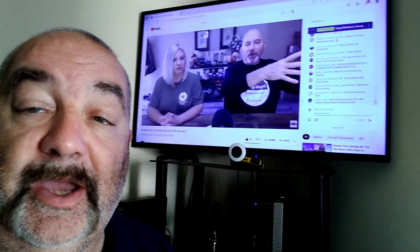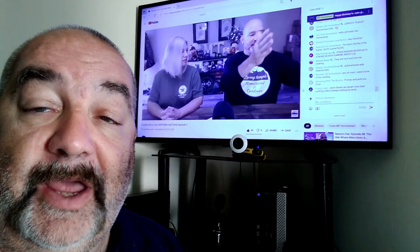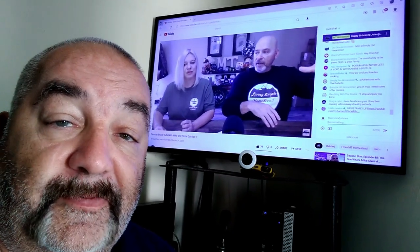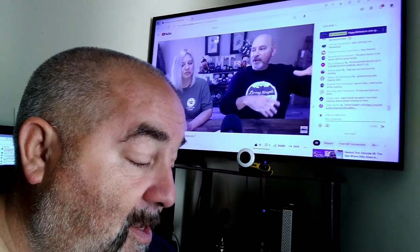Here we are, about a half an hour into MT's live shout-out on Sunday. I lost my Moxie — I can't believe I lost my Moxie — probably because I had to open up the windows. It's like 70 degrees in here.